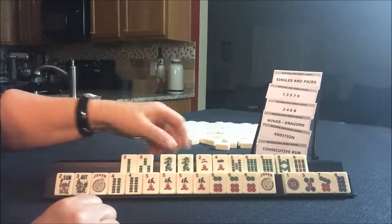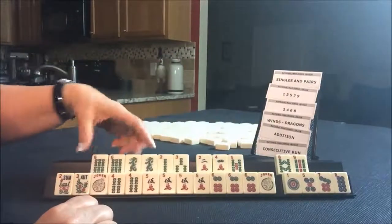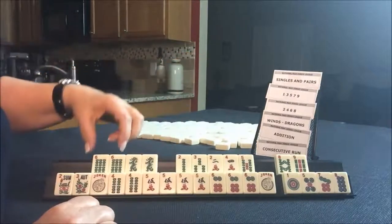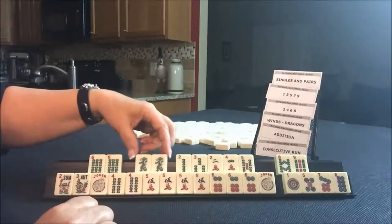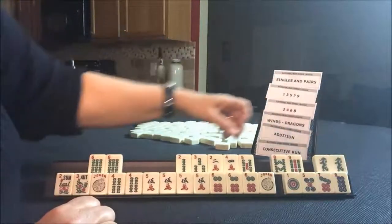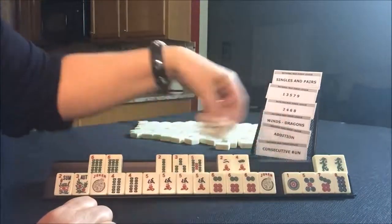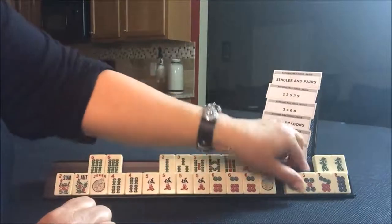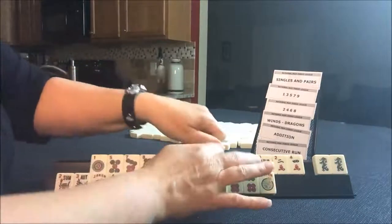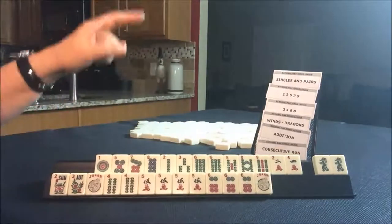Now we need to make this work. I wonder if we can leverage the sixes and the dragons. I don't think so. So sixes — nope. Dragons — I think these are going to have to be joker bait. Okay, singles and pairs. Let's see what we can do. I don't think so. Let's just put these in order — this is what we have to work with right here. Singles and pairs.